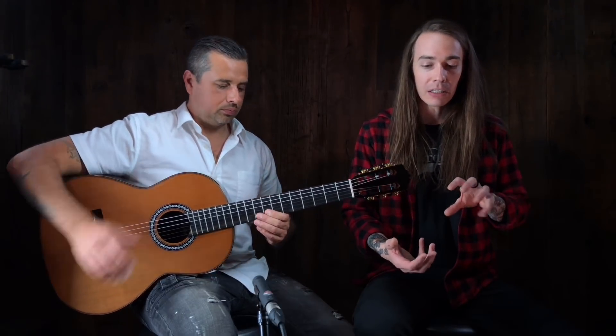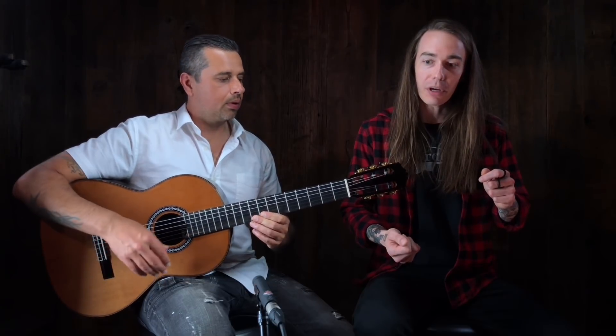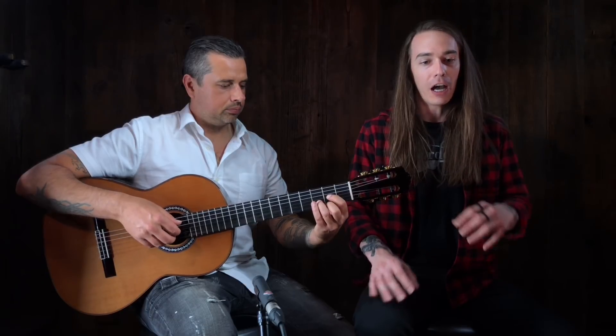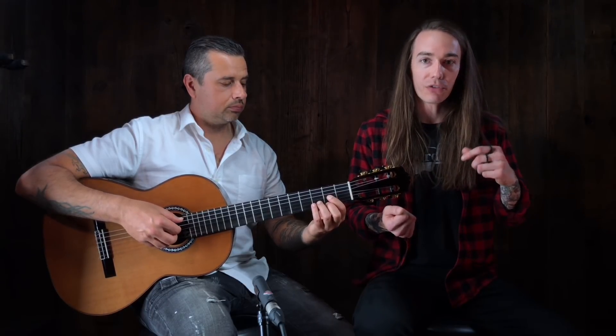Very traditional in a full body, full neck, but we can really get very specific with a player's needs — whether they're a small player, tall player, big hands, small hands. We offer a couple different varieties of necks for the guitars.